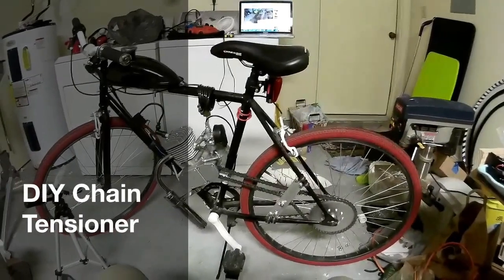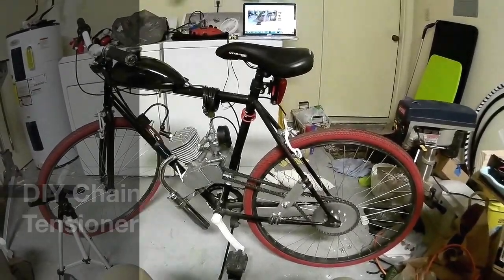Hey guys, today I'm going to teach you how to make a DIY chain tensioner for your motorized bicycle.